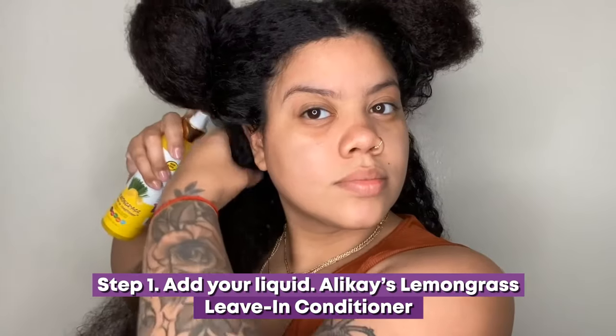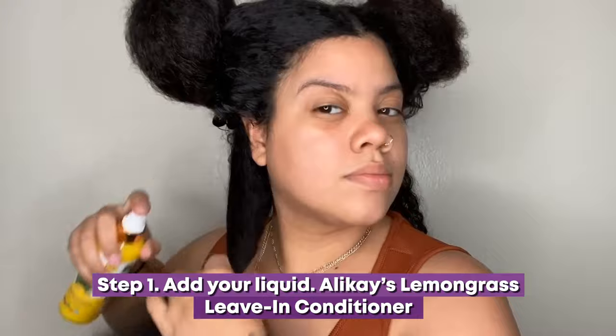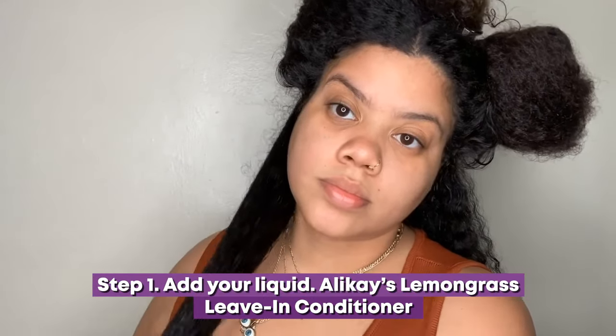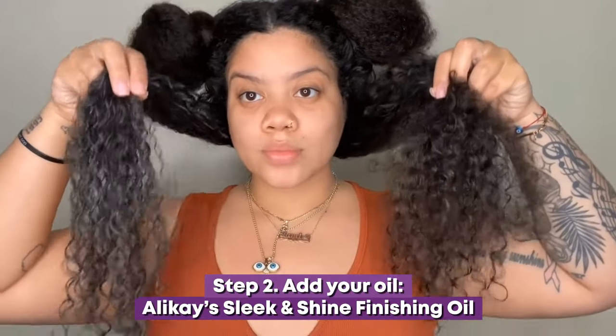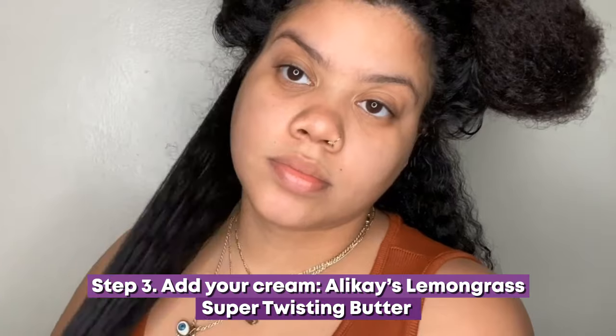Step 1: Add your liquid. Allocase Lemongrass Leave-In Conditioner will soften and give your hair moisture. Step 2: Add your oil. Allocase Slick and Shine Finishing Oil will add a brilliant shine that lasts for days.